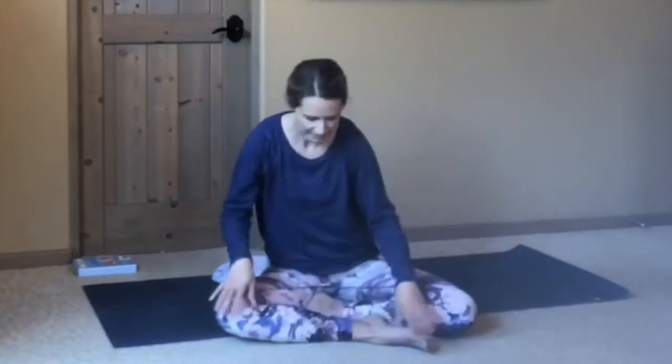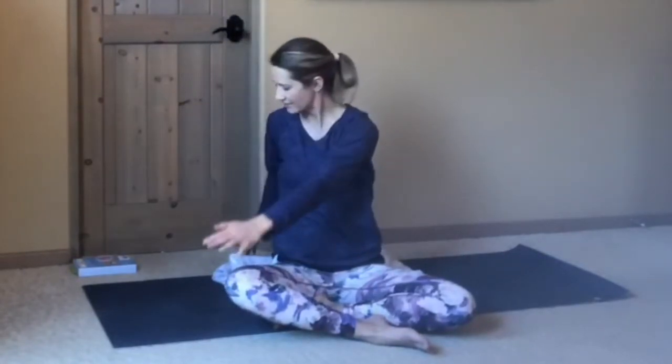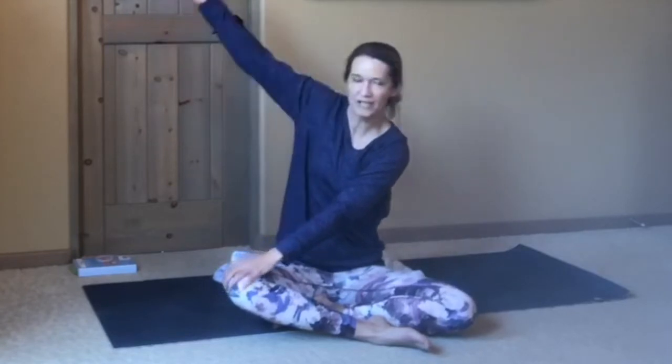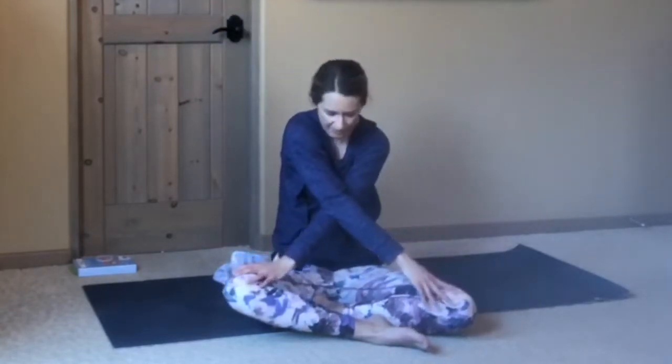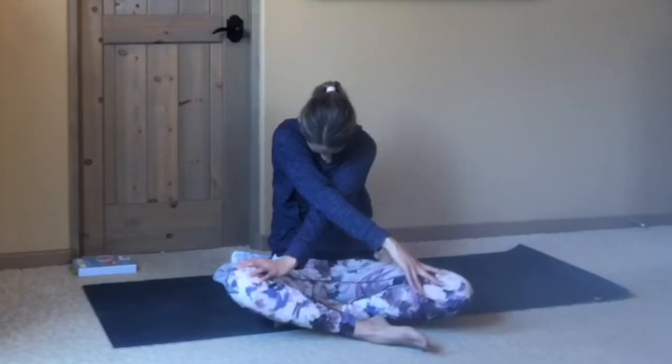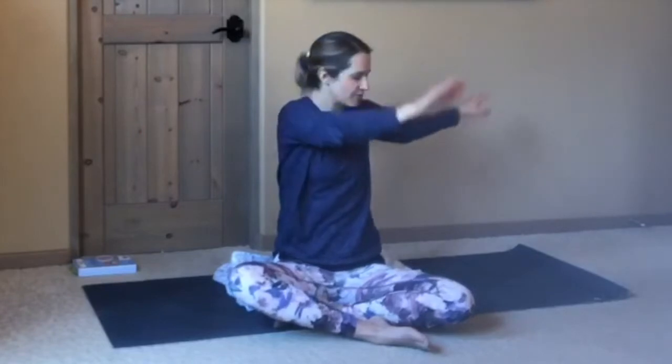Switching the cross of your legs if you are seated in an easy seat. If you're seated up on your heels, you can stay where you are. Inhale, reach up, exhale, twisting to your left. Keeping your back elbow nice and soft, spine nice and long — just a gentle twist.